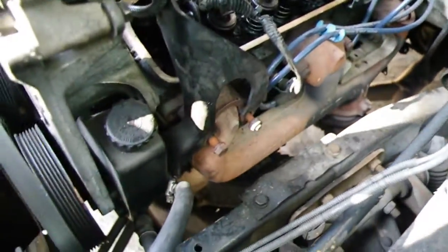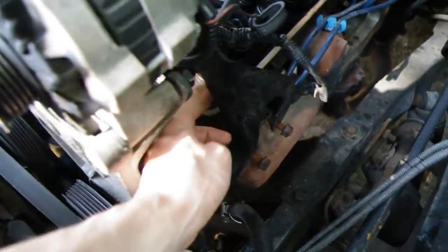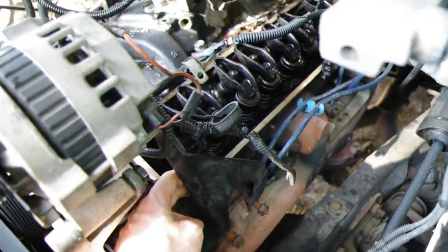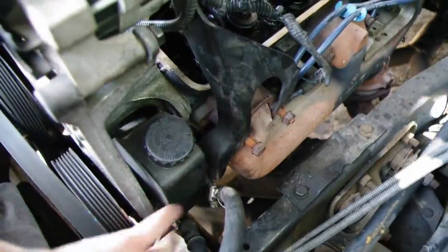I tried first to remove this piece down here because it was really blocking the valve cover, but it's got a bolt way down in here that I couldn't quite get to.